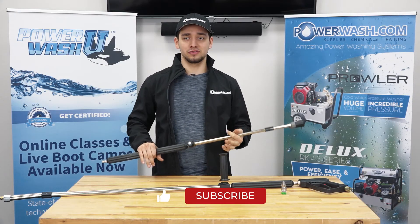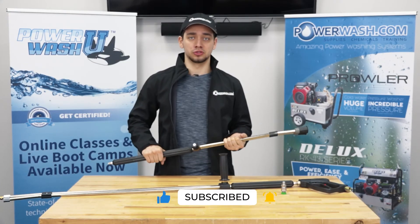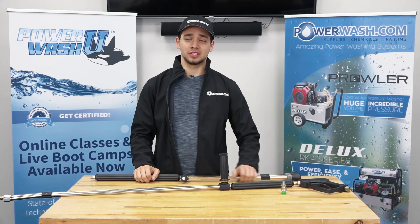If you like this content, we'd appreciate it if you like or subscribe down below. We'll keep trying to make these videos for you to try to help you out as much as we can. And don't forget to hit that bell icon for more updates. Alright guys, we'll see you in the next video.